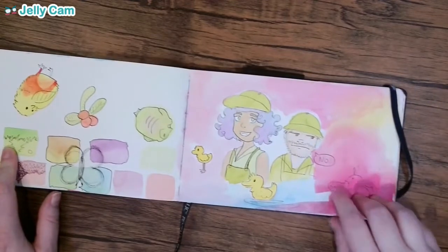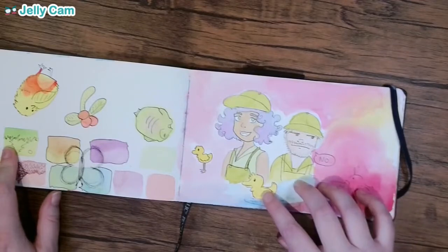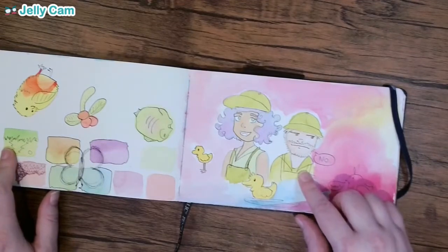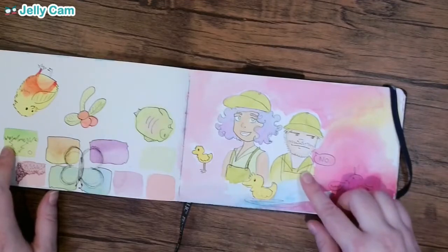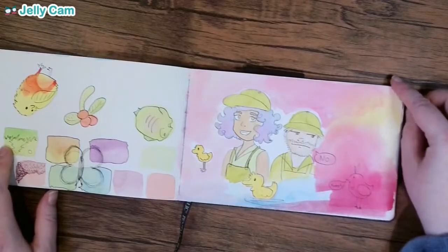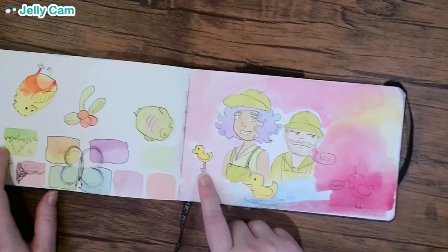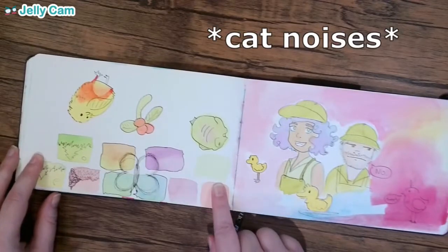These are some cafe doodles. I was in a Barnes & Noble Starbucks cafe and there was this really cute girl and just a guy that really didn't seem to want to be there — these were the people working there and this dude was not having it. So I drew them while I was sitting in the cafe. I really like this duck — I have no recollection of drawing this duck, but I really like it. And this fish and bird are definitely friends.